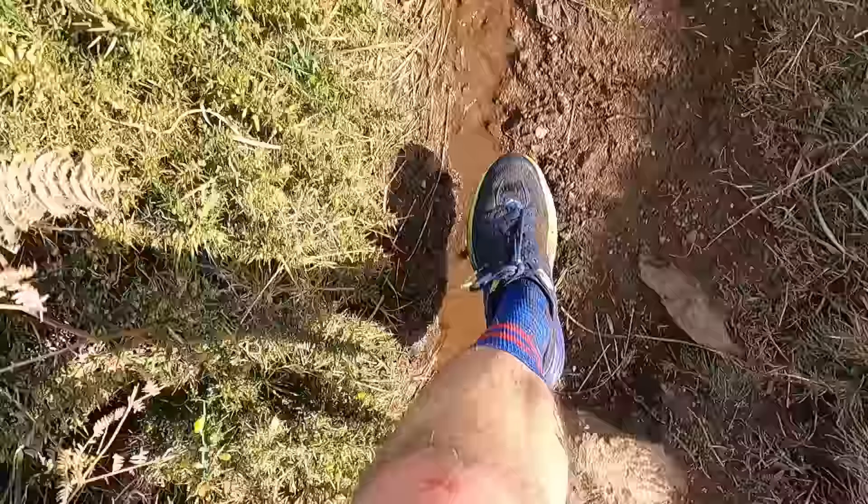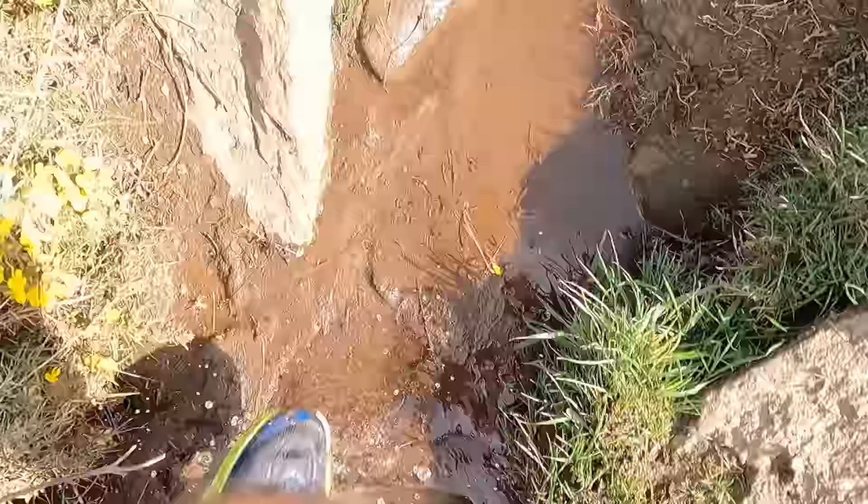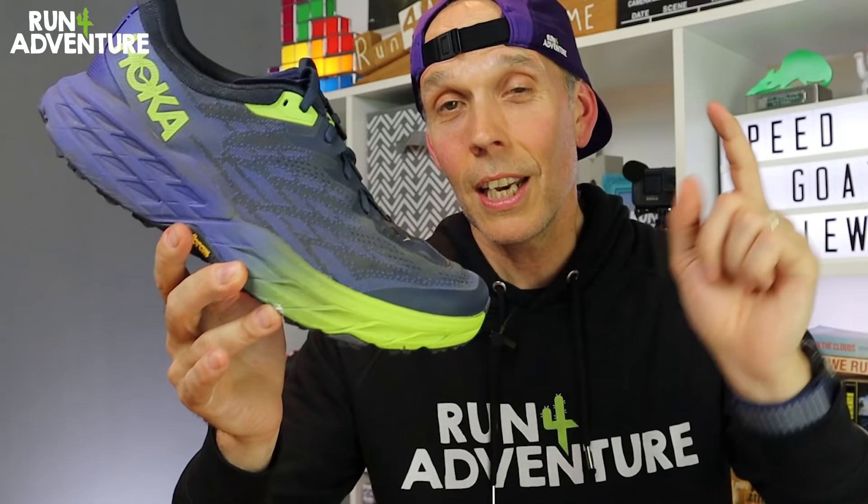On that first run, the outsole coped with the conditions really well, even through a couple of boggy sections. And out on that first run it definitely felt more like the Speed Goat 3 to me. I've now put about 50 miles into the shoe, so let's find out how it's performed over those miles.